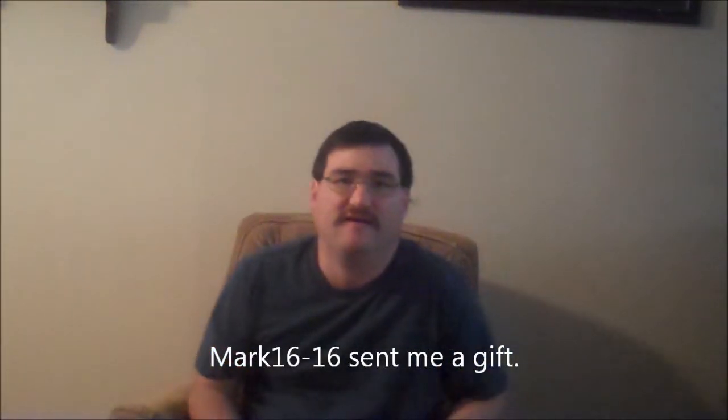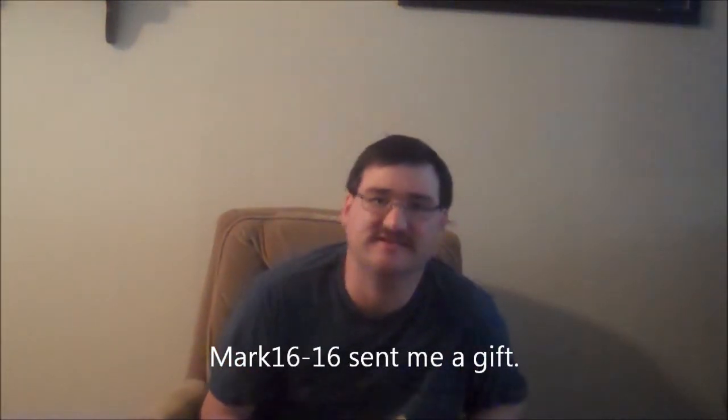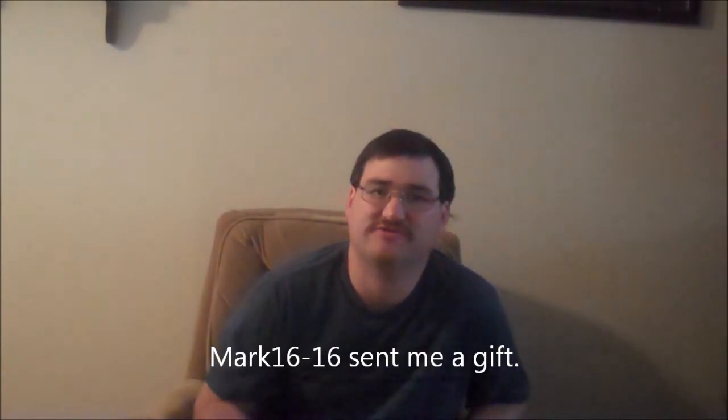Hi everybody. Mark1616 came today and dropped me off a package. I didn't realize it was him — I thought it was something else I ordered, actually something my wife ordered. I'm sorry I cut it open, but that's exactly how I got it. No notes.